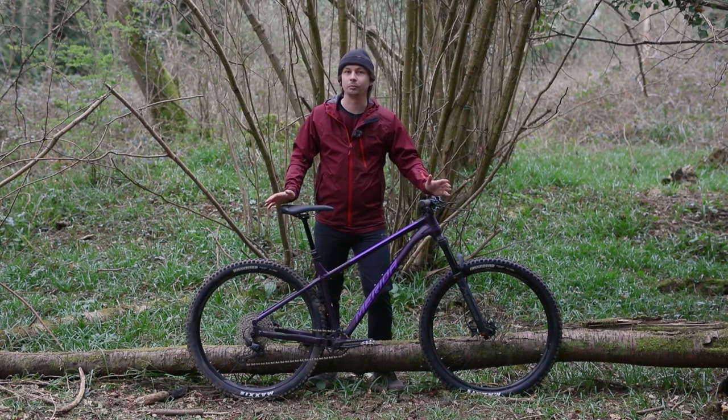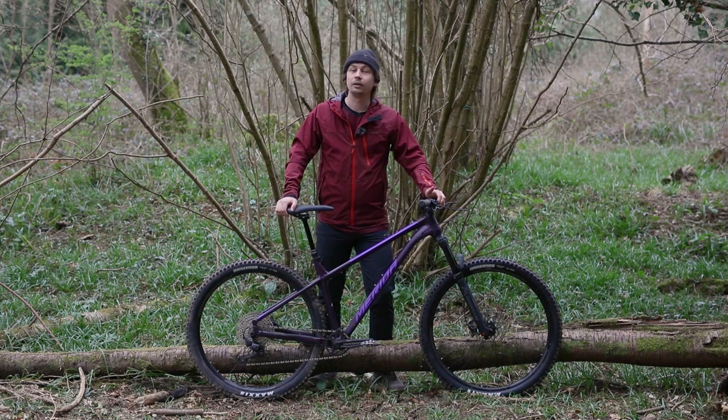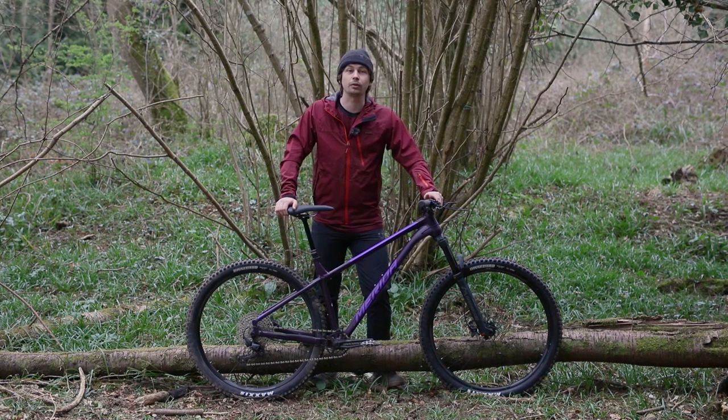If you have a Merida Big Trail, feel free to leave a comment below. And if you'd like to see a more detailed look at this bike, head on over to www.off-road.cc. Thanks very much for watching.